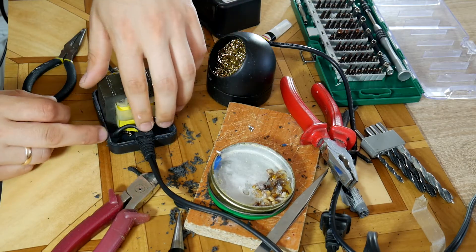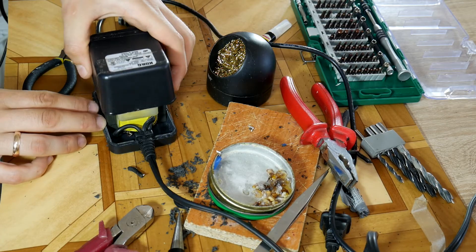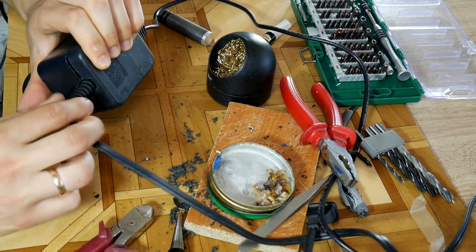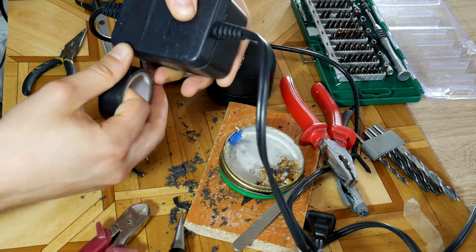Before that, I suggest testing it out to make sure it even works. I already did that so I can safely put everything back. If everything is in its place, put some glue on the contact places and squeeze the block together.